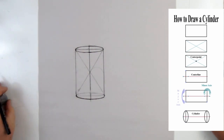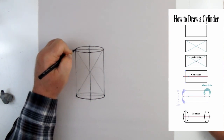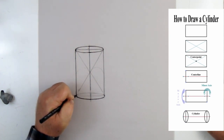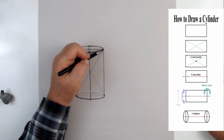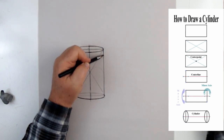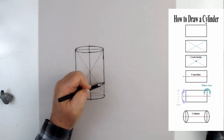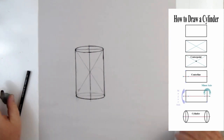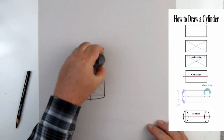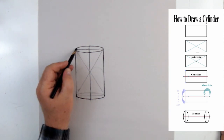The sides of the cylinder drop from those major axis points — that's where the sides connect. Also, if I'm drawing a cone or anything that's round on the bottom, the sides are going to connect with the major axis points. And right there, we have a cylinder. This is the top of the cylinder, and these are the sides.